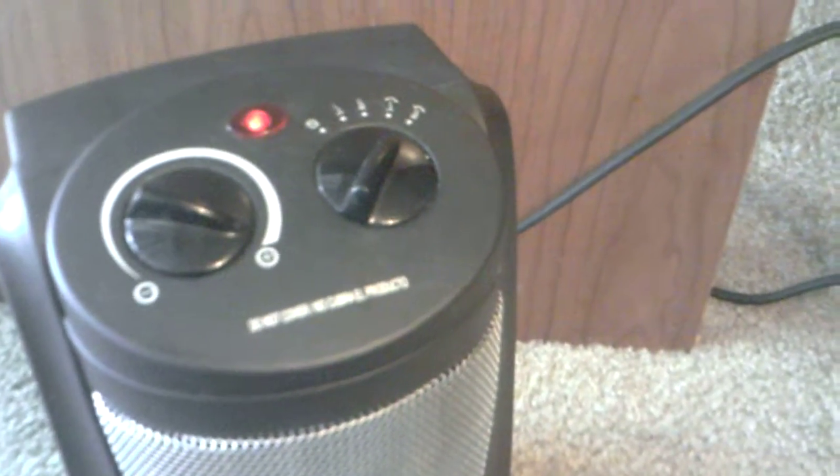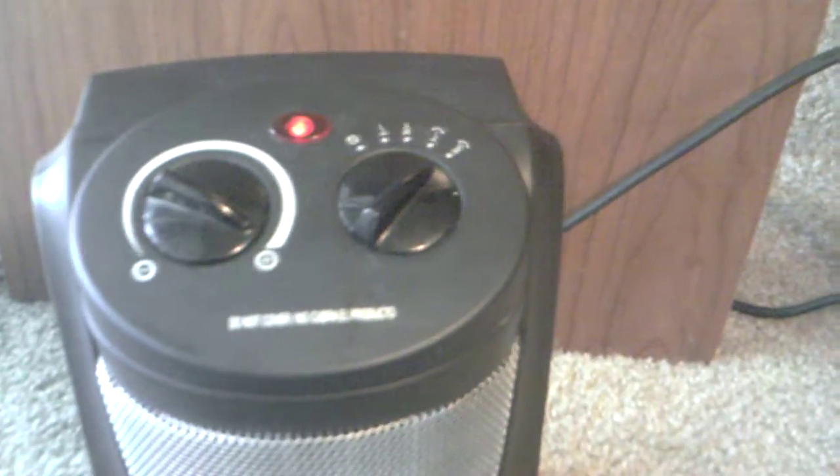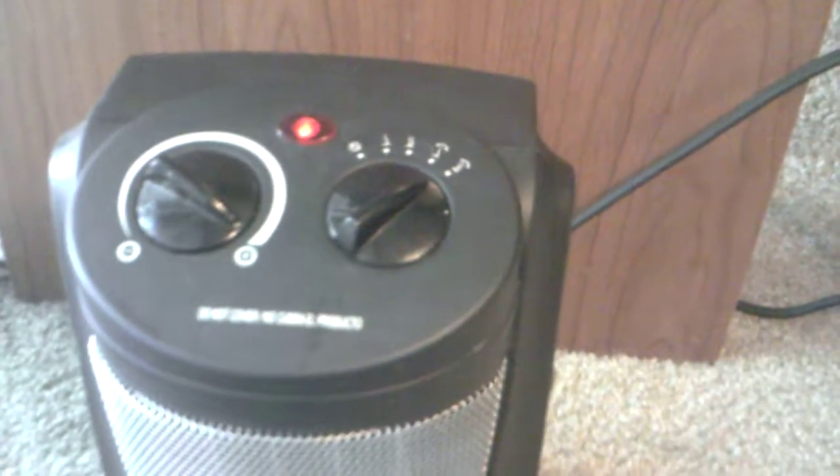All in all, this is a great little heater unit. I hope you really enjoy it and like it. I'll see you on the other side — bye!